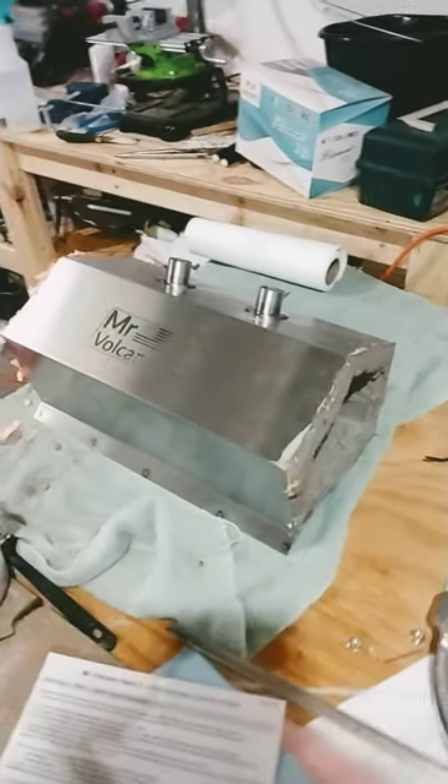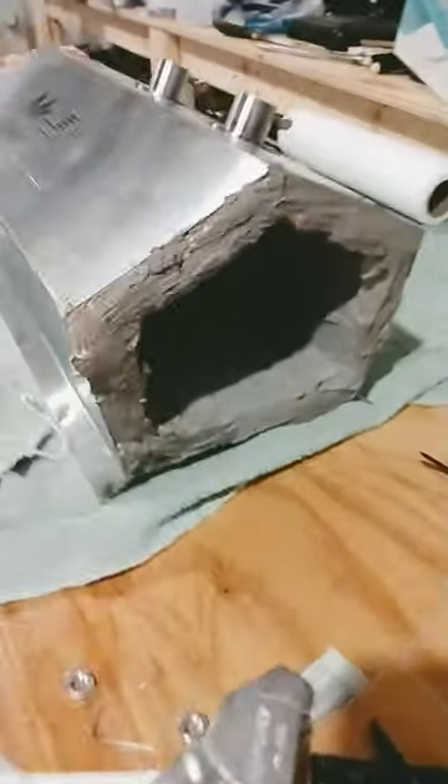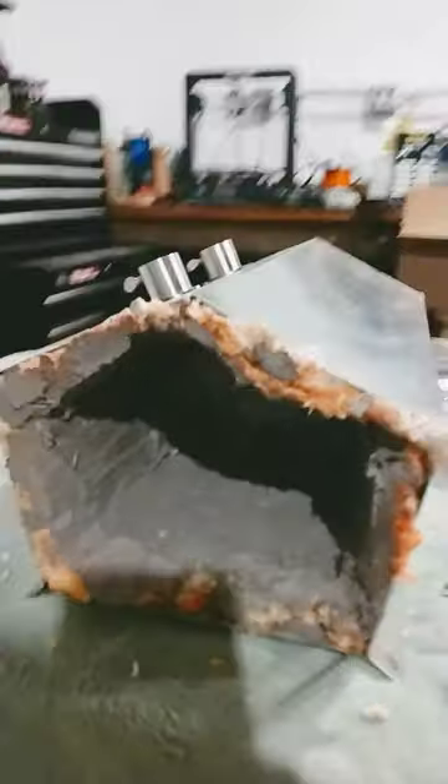This is the Mr. Volcano two burner forge. As you can see, we just started putting on the satinite. This side looks pretty good. This side doesn't look so good because we kind of ran out on this coat. We'll finish that up later.